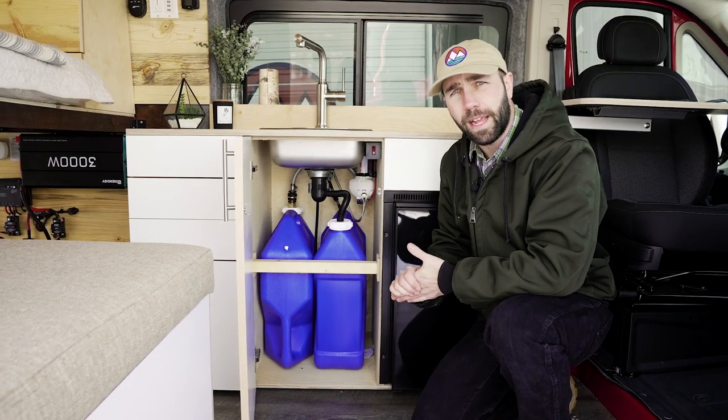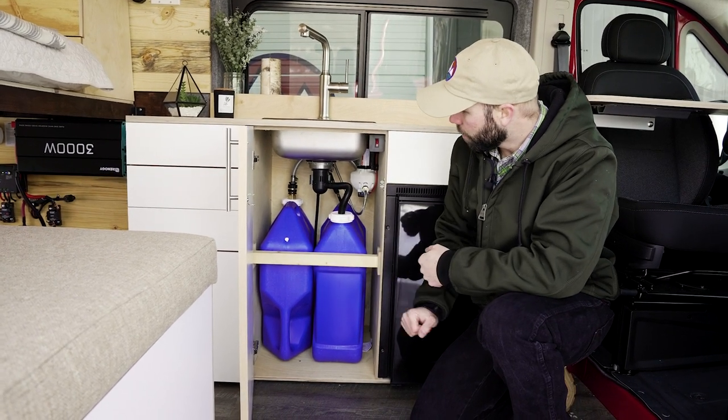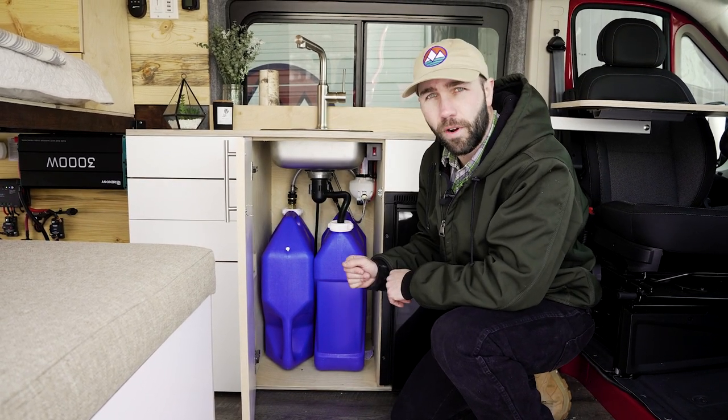Your van comes with two 7-gallon water tanks, one for fresh water and one for gray water. In order to change them, you simply remove this support here and then disconnect the tanks from their connections.